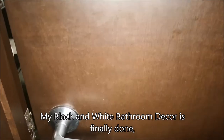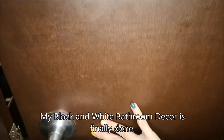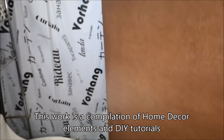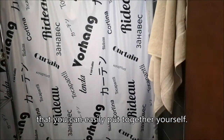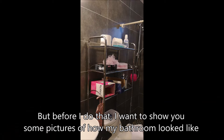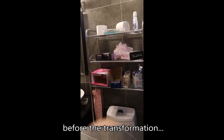Hello guys! My black and white bathroom decor is finally done and I am more than excited to share the final results with you. This work is a compilation of home decor elements and DIY tutorials that you can easily put together yourself. But before I do that, I want to show you some pictures of what my bathroom looked like before the transformation.